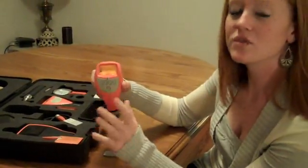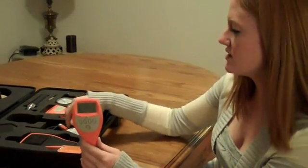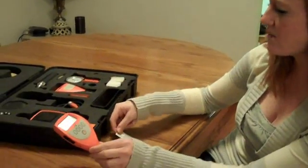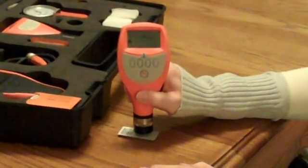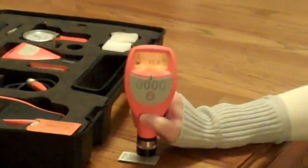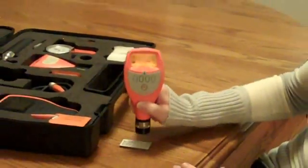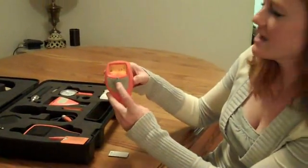Then it's going to ask you if you want to test your readings. You want to test your readings so that you make sure that your calibration is set correctly. So I'm again going to put the 9.9 shim onto the base and test it to make sure it's right around 9.9 — first you have to press Yes. Readings of 9.9, 9.9, 10.0, 10.0, 9.9. Then I can hit OK.